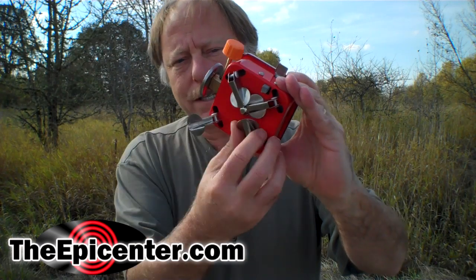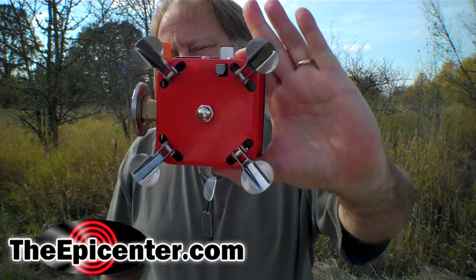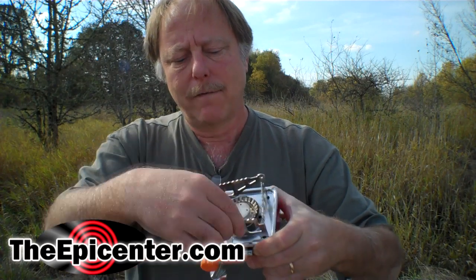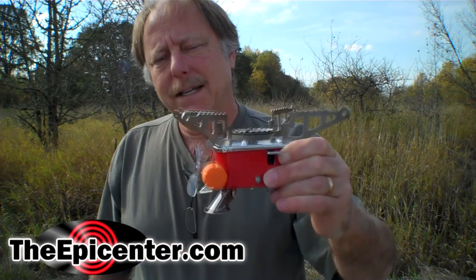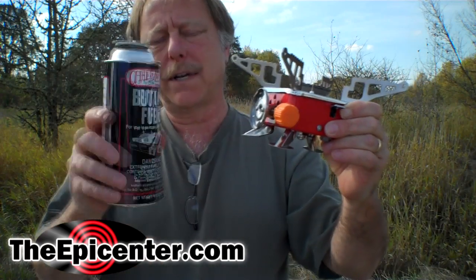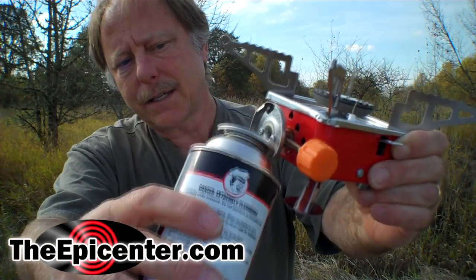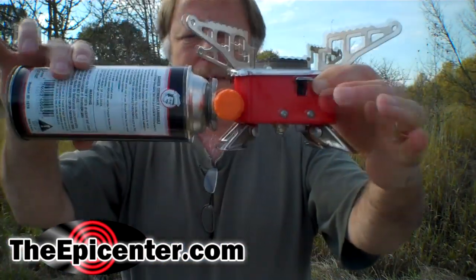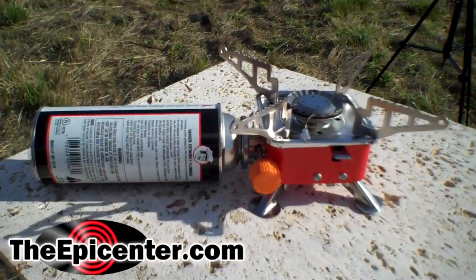On the bottom are these legs and these flip out like this — makes it kind of look like a spaceship. On the top are these pot supports. These rotate out 45 degrees and lock into position. It's got electronic ignition and it uses this kind of fuel. This is a bayonet-style connector and these two mate like this — you hook it here, put it in position, and then you rotate it. This has electronic ignition, so you just turn the valve on, press that button, and there it goes.